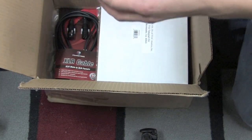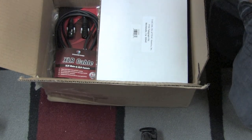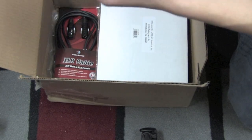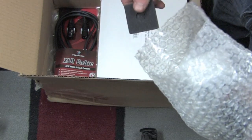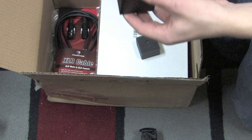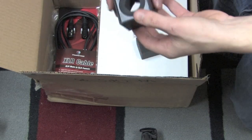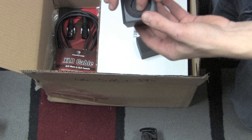So this right here I believe is a microphone flag — you put it on a microphone. So that looks like the foam insert for it. And here is the flag itself. It looks like it already has a foam insert. Just take the center out, and that goes right on your microphone.